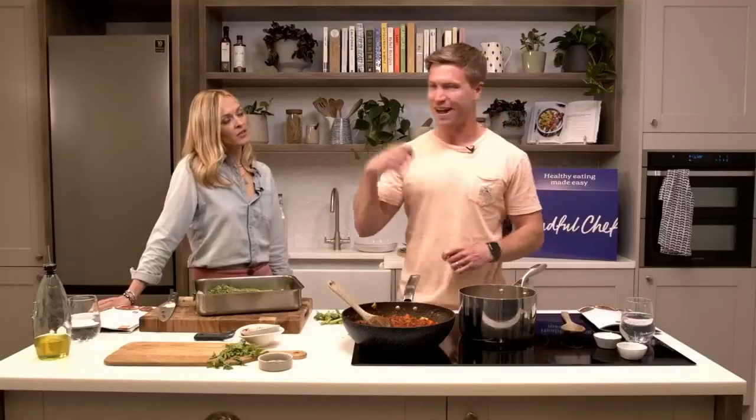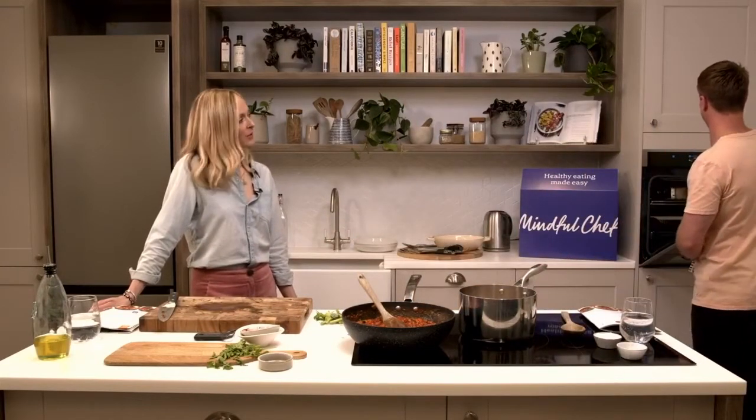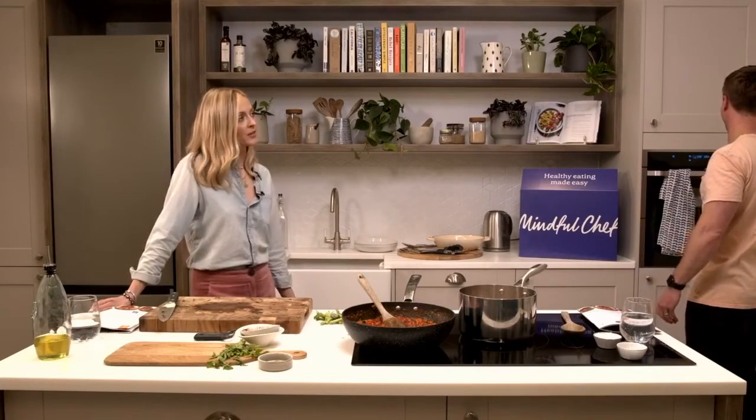Rex loves balsamic too - he likes roasted chickpeas with balsamic on and then tips more balsamic over the top. Probably not a great idea but he absolutely loves it. Broccoli has gone in, that'll be about 10 minutes. Everything's about 10 minutes now, so we'll just chill, chat, and answer all your questions.